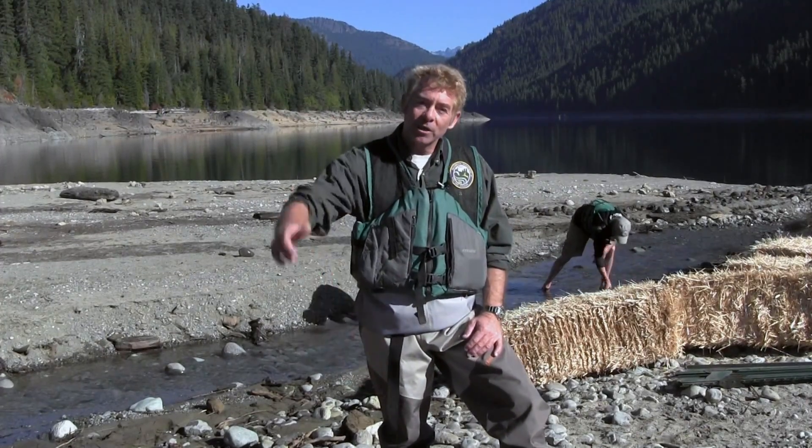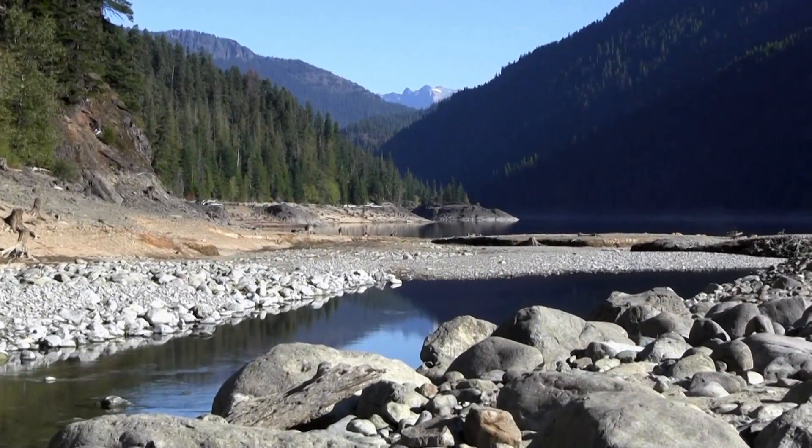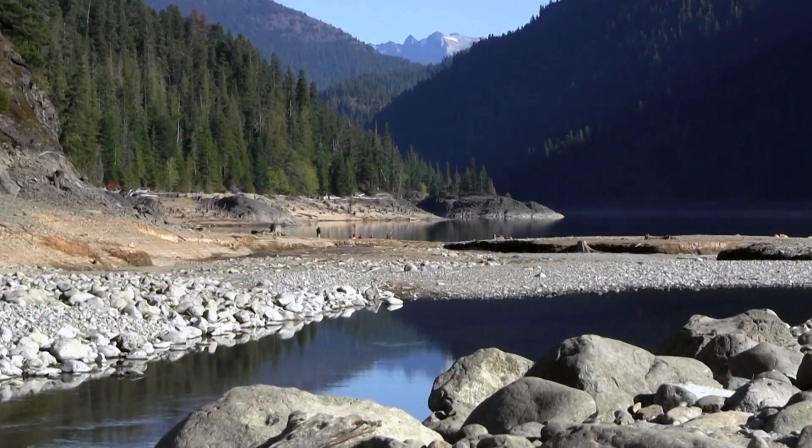The bull trout are staging here in Lake Kachess, and we've walked the stream and found that there are no bull trout — they haven't made it up yet. We have very low flows, as you can see behind us. The lake levels have dropped tremendously this year with the drought scenario we have.